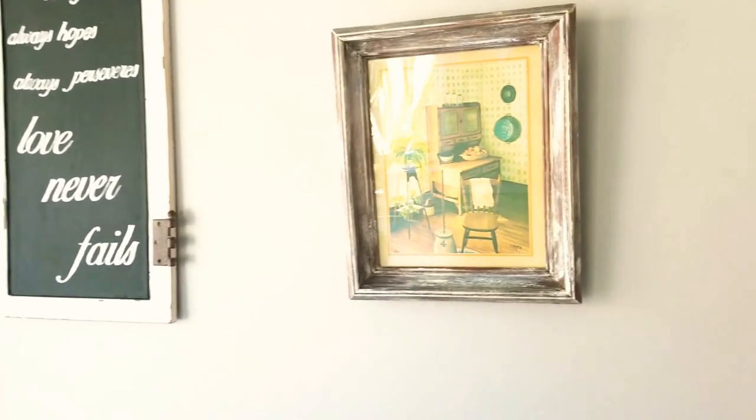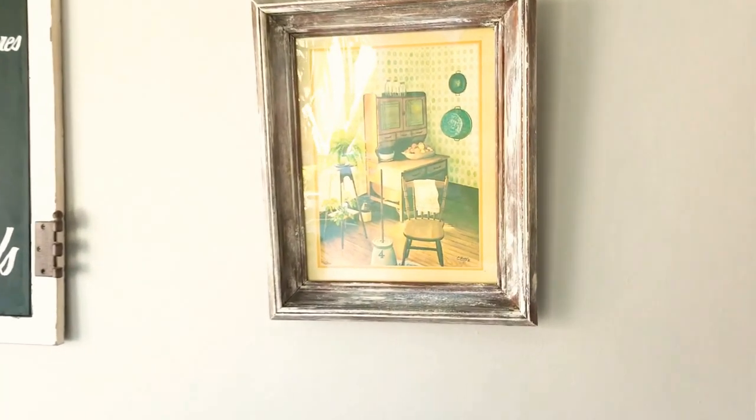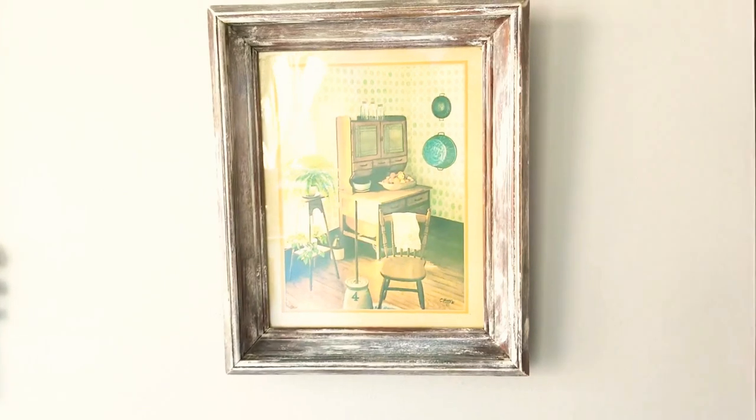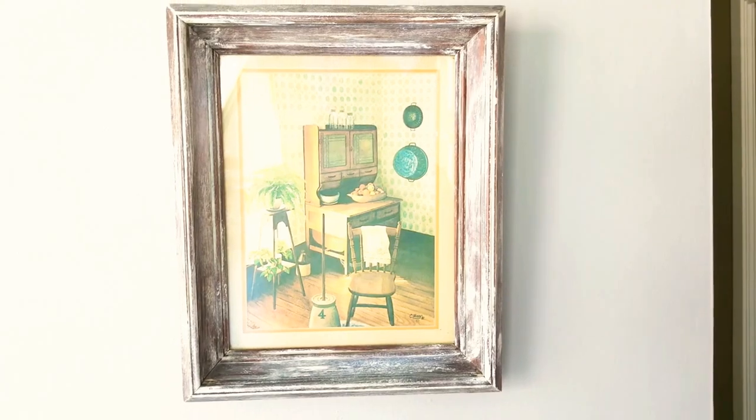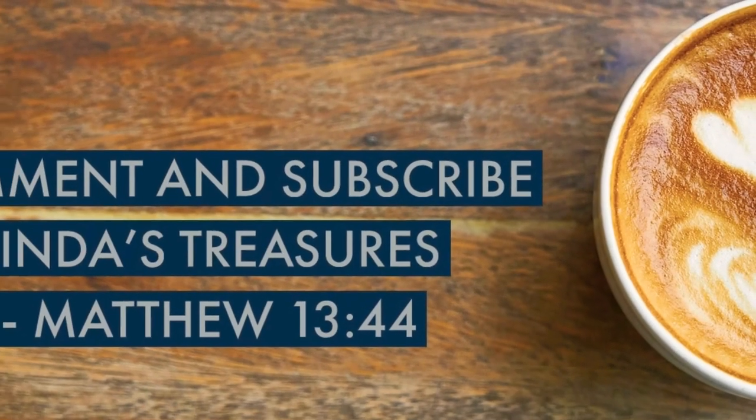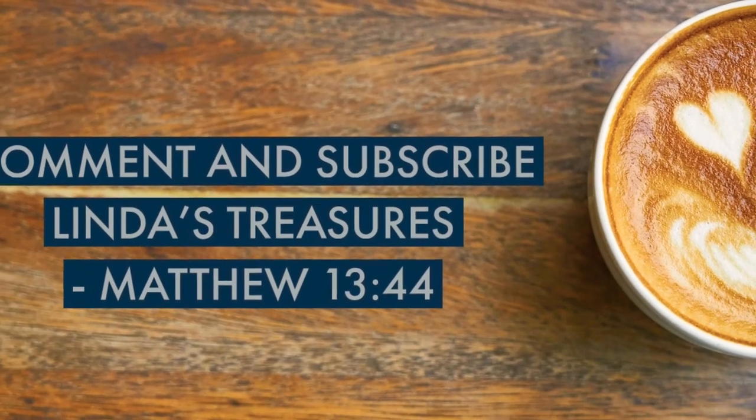If you enjoyed these types of videos — such as DIYs, thrifting, home decor, and beauty on a budget — I hope that you can consider subscribing, hitting that notification bell, and leaving a comment below. Thank you so much, and God bless.